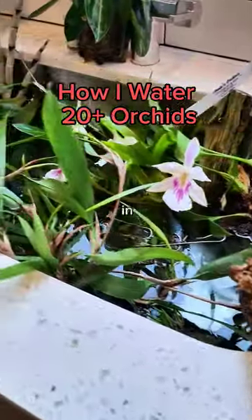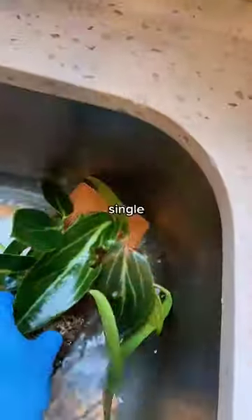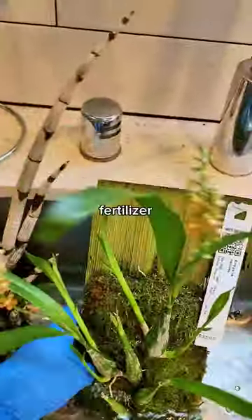How I water over 20 orchids in my kitchen sink. First, I get the sink going, and then I grab every single orchid. I fill the sink up with a little bit of fertilizer, but not too much — just enough that they get a nice little bath.